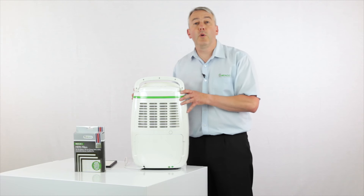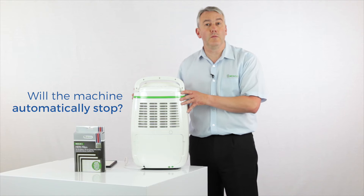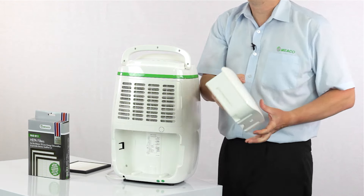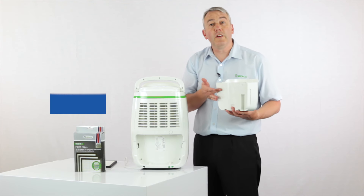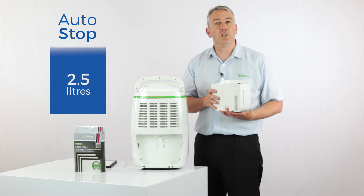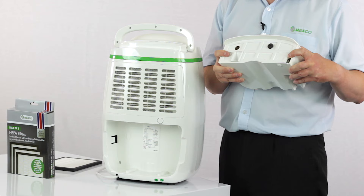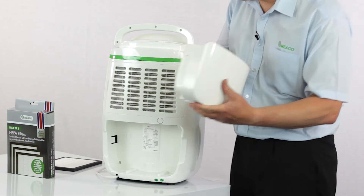One of the most common questions that we get asked is: will the dehumidifier turn itself off when the tank is full? The answer is yes. It does this because inside the tank there's a float — the water level goes up, the float gets to the top, that activates the switch which turns the dehumidifier off. All you've got to do is empty it, and the 12 litre comes with a nice cover so that you're not going to spill any water on the way to the sink.